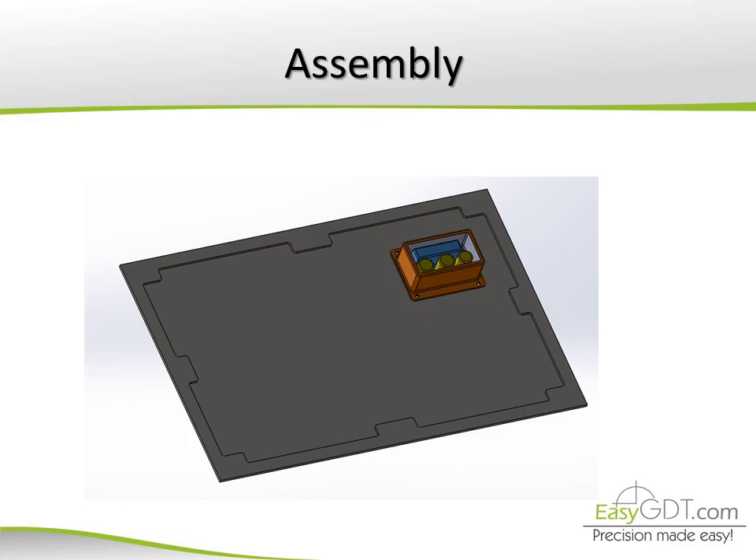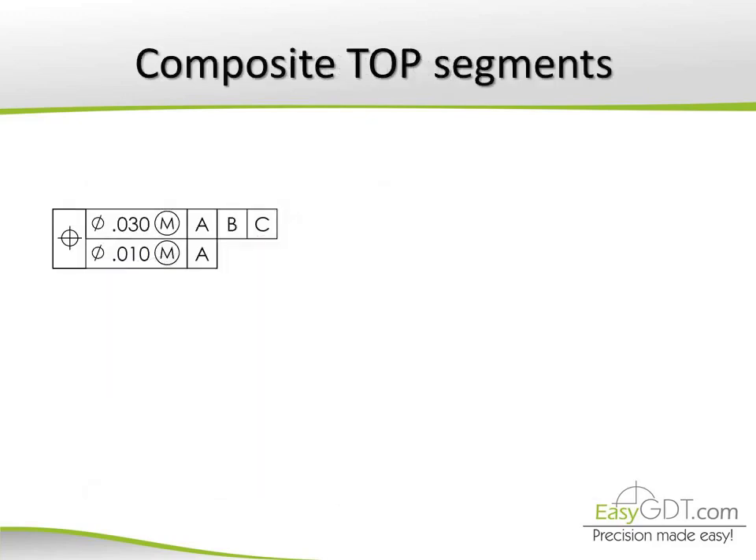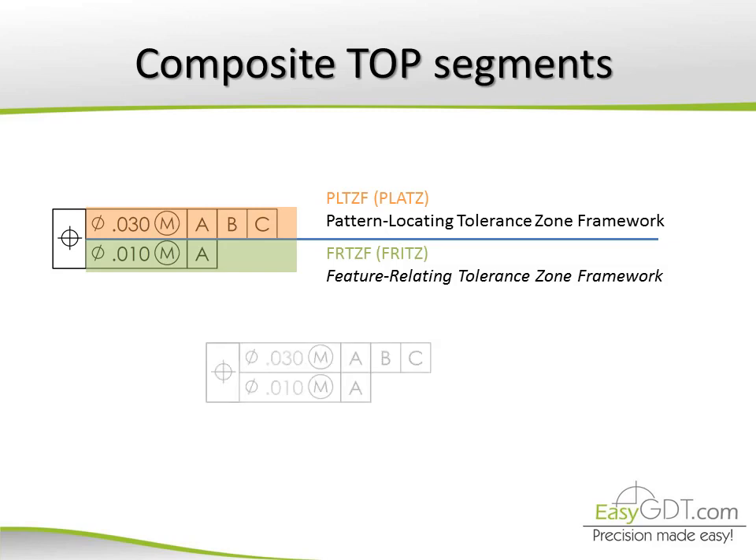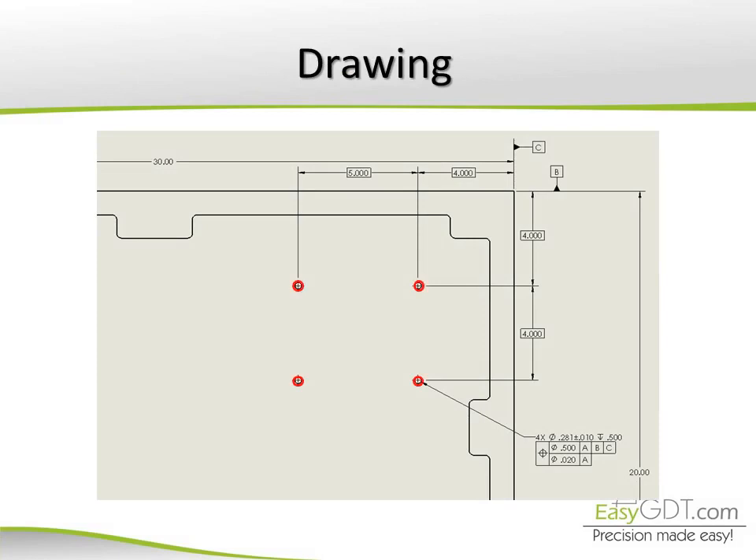How could that be indicated on the drawing? For that purpose, a composite position tolerance can be used. It features two rows: one for the location of the pattern and one for the location of the features between each other — in this case, the holes. This way, we can set two tolerances for the hole pattern: a large tolerance for the location of the box, in this case 0.400, and a smaller tolerance for the holes relative to each other of 0.020.